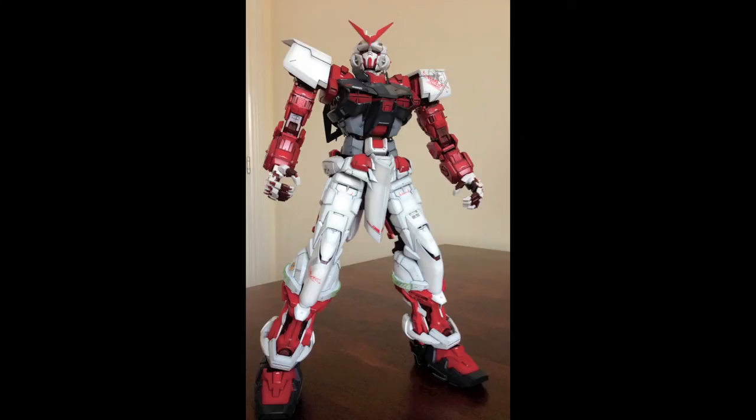So this is almost complete, just needed to do the white parts in the arm. In my next slideshow I'll show you the piece fully assembled. Hope you enjoyed.